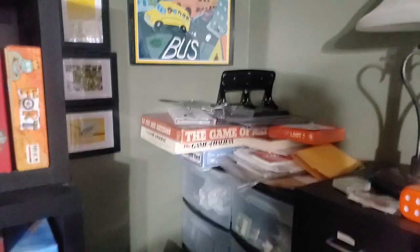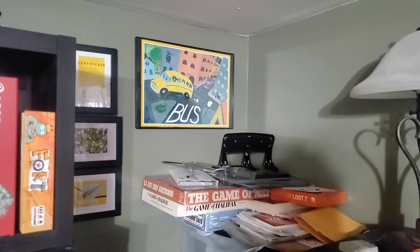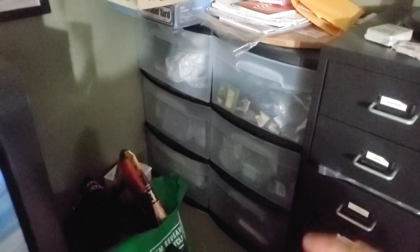Some art on the wall here — my favorite game Bus, there's a picture of the original cover art for Bus. This area is just a bunch of storage areas where I store random baggies, containers, sleeves, the whole nine yards — label maker and stuff.